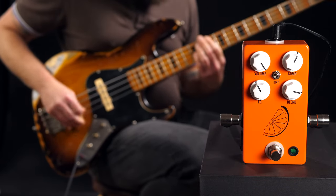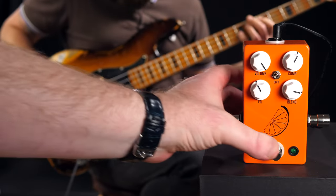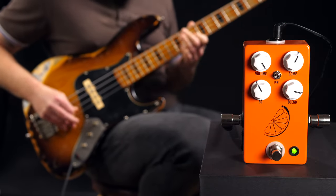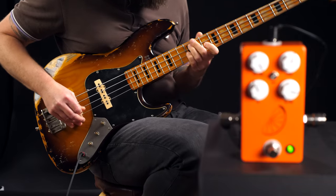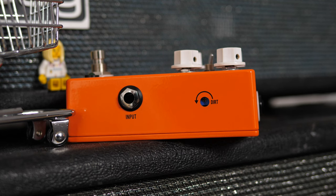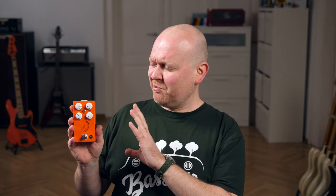Soundwise, this is one of the juicier compressors. It's transparent, absolutely, but it's not exactly subtle — unless you leave Comp and Blend well below the 12 o'clock positions. It sounds fat and beautiful, it adds saturation and sustain, and works for everything that basses usually do with compressors. But there's even more — there's also a dirt switch to add some drive, and the amount of dirt can even be controlled. Very lovely. This is not just a really good pedal, it also has a lot of character, and I love that. Very well done, Josh and team.